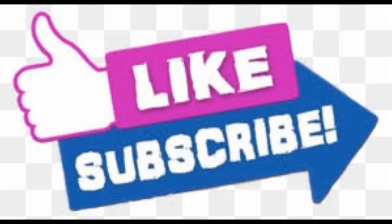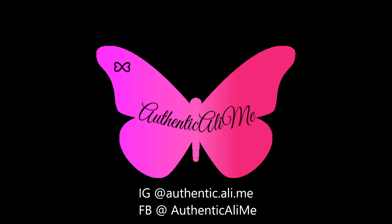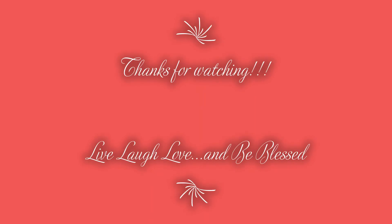All right, you guys, be sure to like this video and subscribe to the channel. Also follow me on all of my social media platforms provided here. Thanks for watching — live, laugh, love and be blessed.